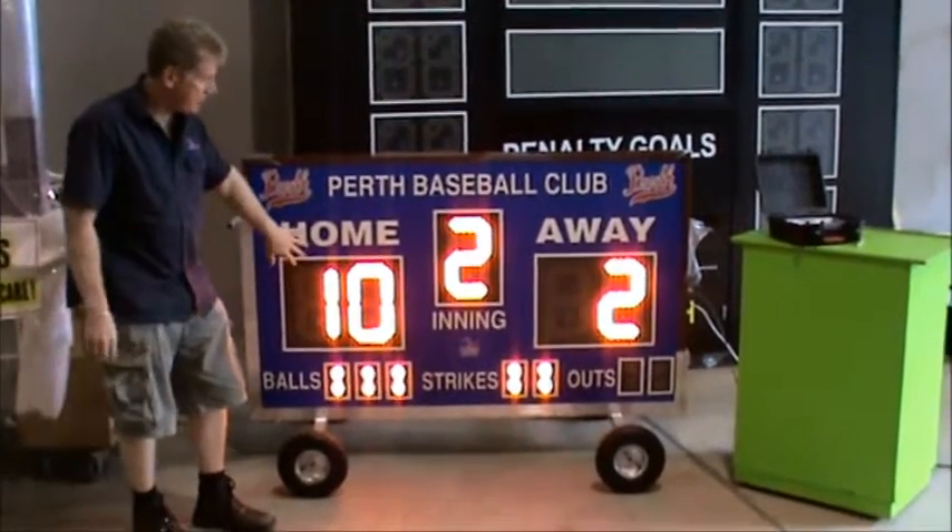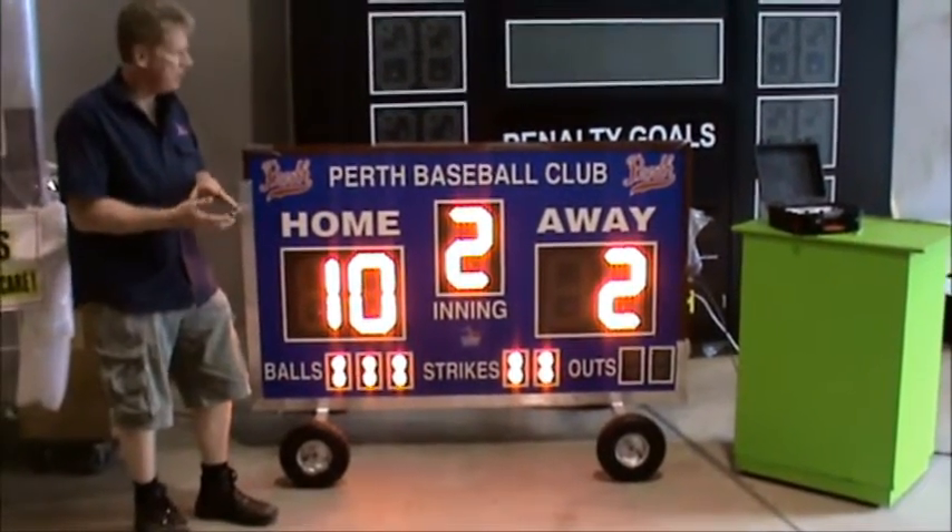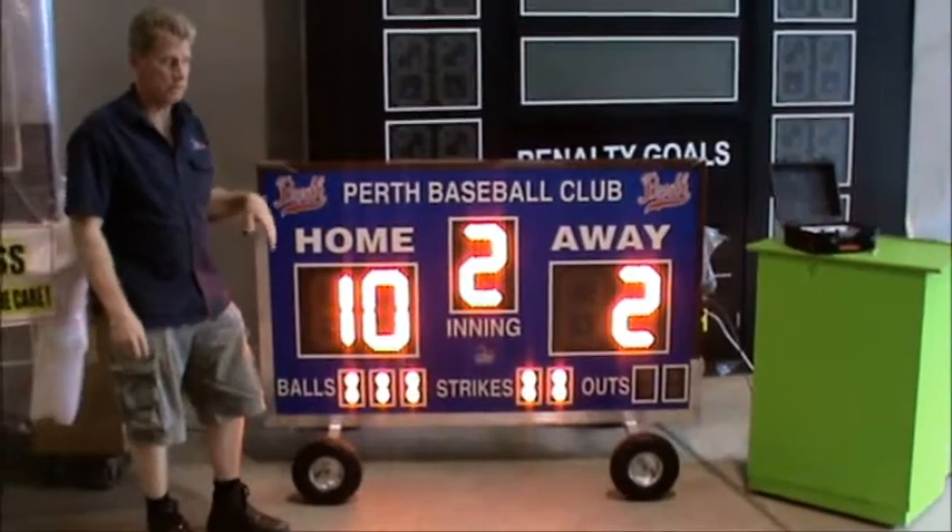The digit sizes for this one here are 300-millimeter digits, or 12-inch digits. But you can have smaller digits at 200-millimeter or 8-inch, and you can go up as big as 750-millimeter.